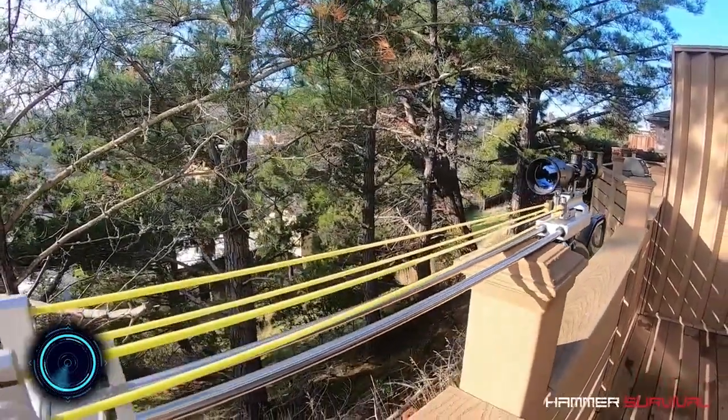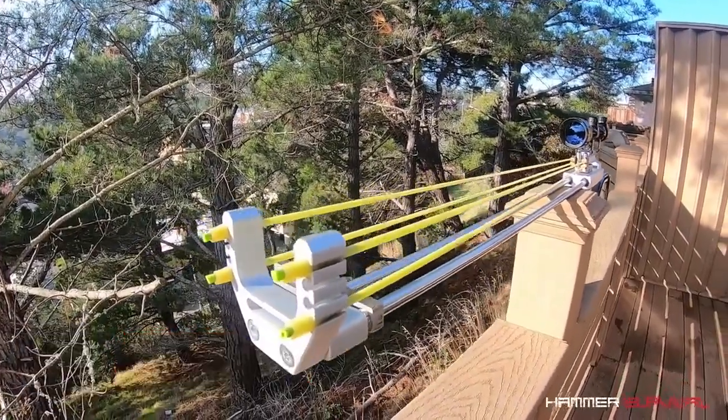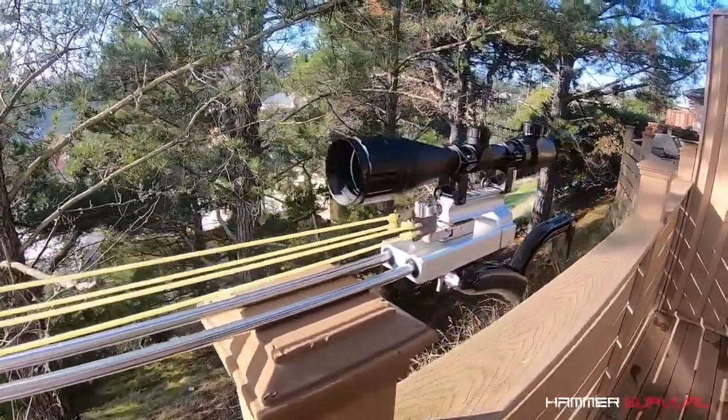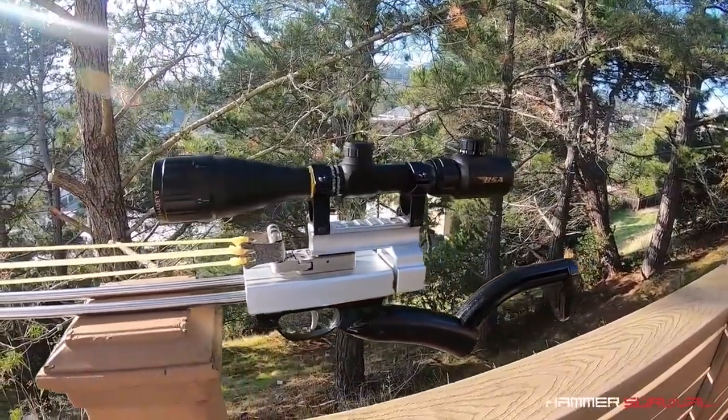This weapon is the RSX-8 long range snapper slingshot. It's not fair to compare the RSX-8 to your typical handheld slingshot. To load it, you anchor it down with your feet and then pull up on the rear handle.